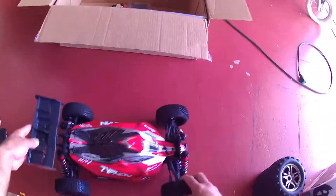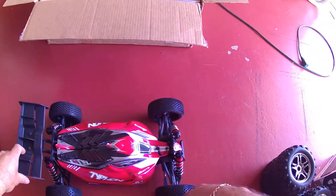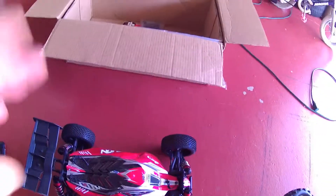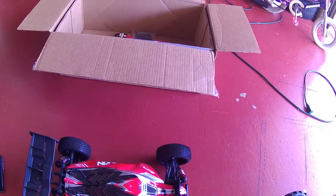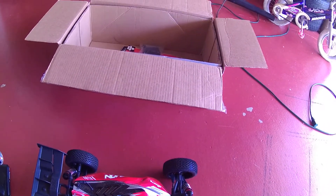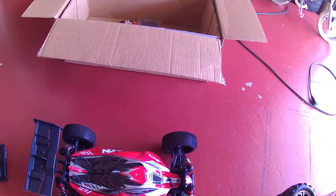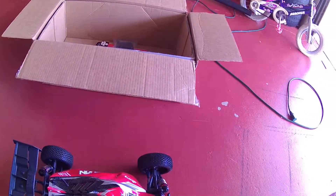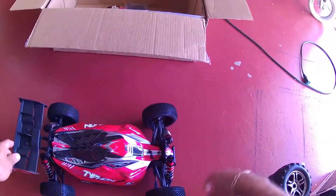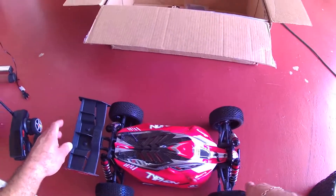By the way, this is my second Typhon. I bought a Typhon before but it was the roller version, and I hooked it up really good with the Castle 1/8 scale - I think it was the Castle Mamba 2 with a 2200 KV motor. It was doing pretty good numbers but I sold it. This is my second one, but I never bought it like this before.